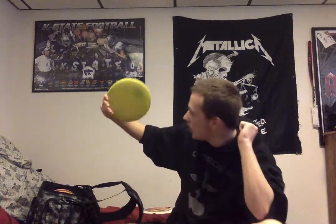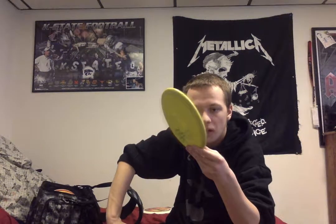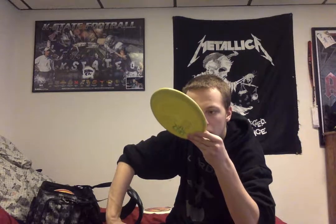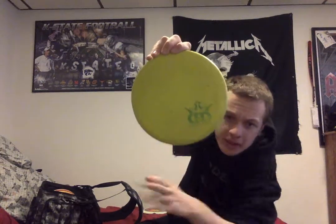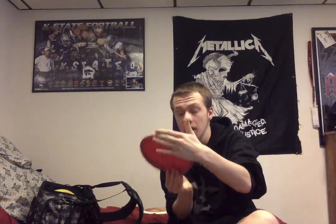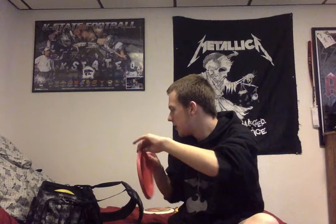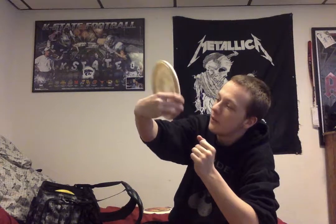Then we're going to go to the putters. I don't know what this one is to be honest — I was just given it. It's a putter, so if anybody can tell me what this disc is, let me know. We've got my warped Dart with a speed of 3, glide of 4, 0 turn, and 0 fade — it's the Innova Pro Dart. Then we have another one of my very first discs with a speed of 2, glide of 1, turn 0, and fade of 3. It's a Rhino.